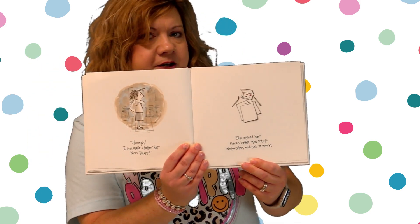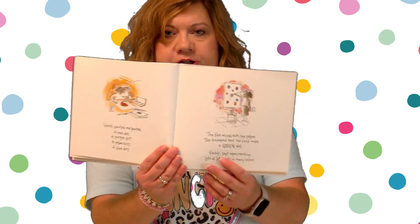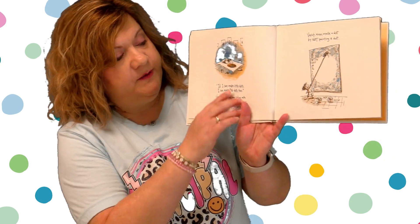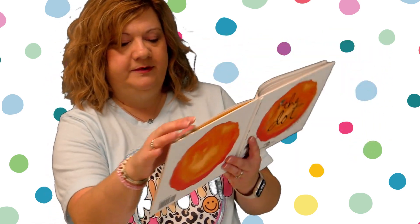"I can make a better dot than that." She opened her never-before-used set of watercolors — watercolors is a fancy word for paints — and set to work. Vashti painted a red dot, a purple dot, a yellow dot, a blue dot. The blue mixed with the yellow and she discovered she could make a green dot. Vashti kept experimenting — a lot of little dots in many colors. If I can make little dots, I can make big dots too. Vashti splashed her colors with a bigger brush on bigger paper to make bigger dots. Vashti even made a dot by not painting a dot — she made a big dot and put dots all around to make a light dot in the middle. Very creative.